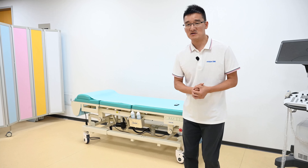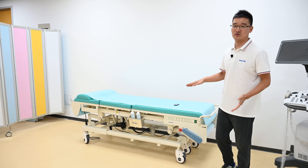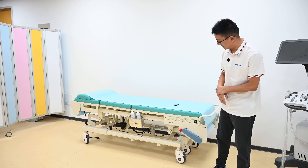Besides the unique functions, the table also has functions for height adjustment, Trendelenburg, and reverse Trendelenburg. Let me operate it.